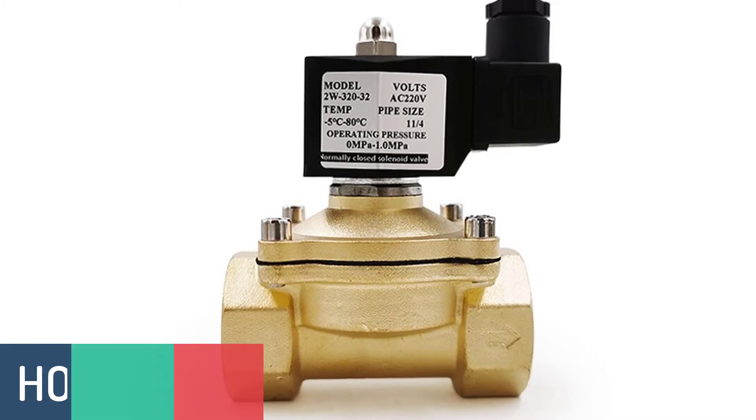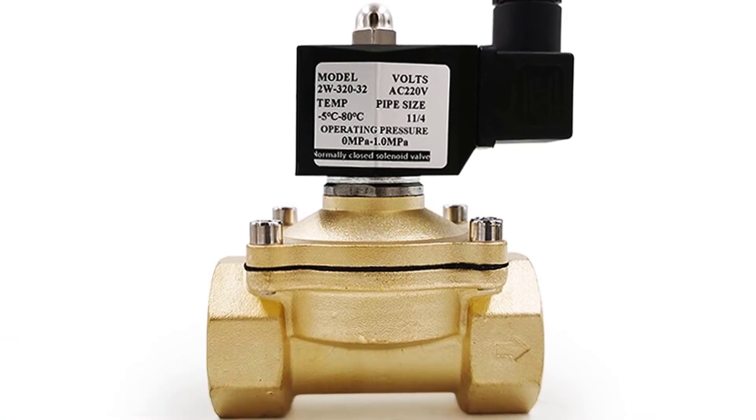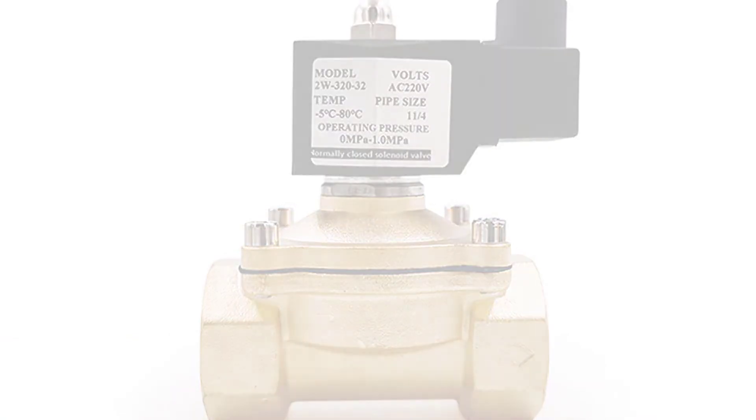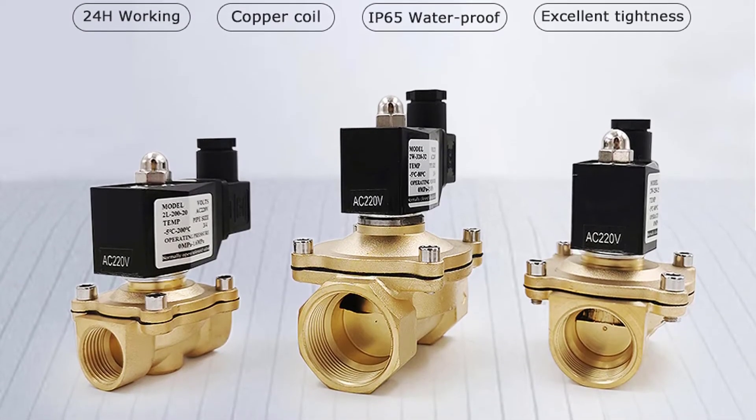Number 3. Honizy 2W Series Solenoid Valve. Honizy was founded in 2005. The company is specialized in manufacturing valves, and their products are widely used in refrigeration, water purification, air conditioning, and other industries in China and abroad.